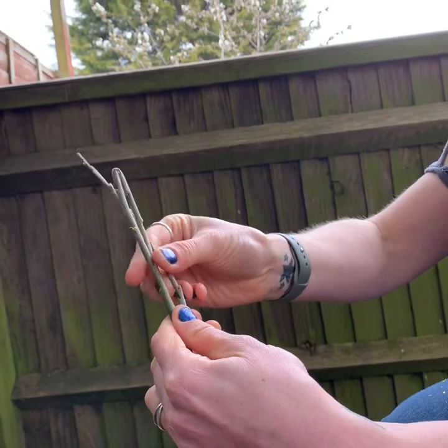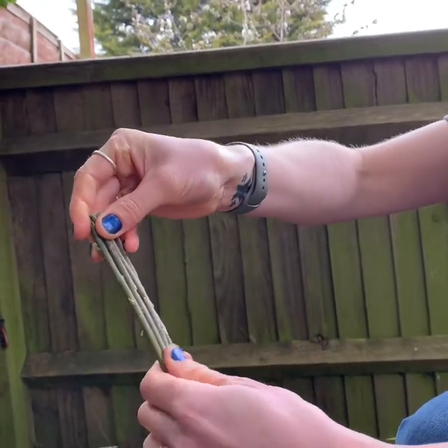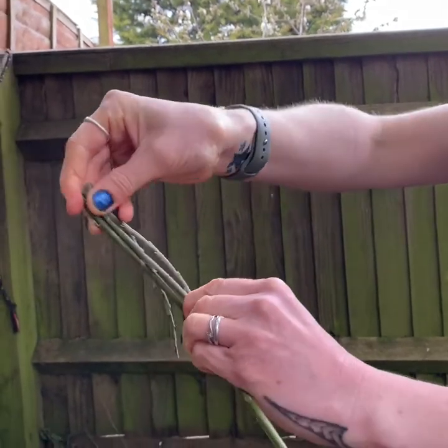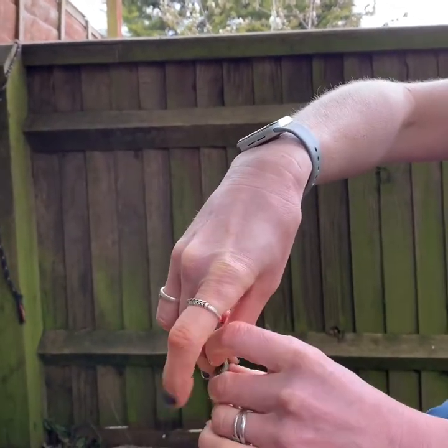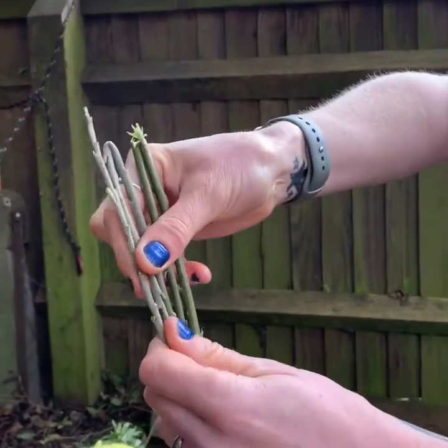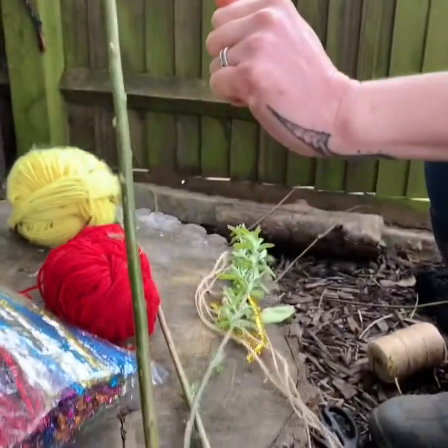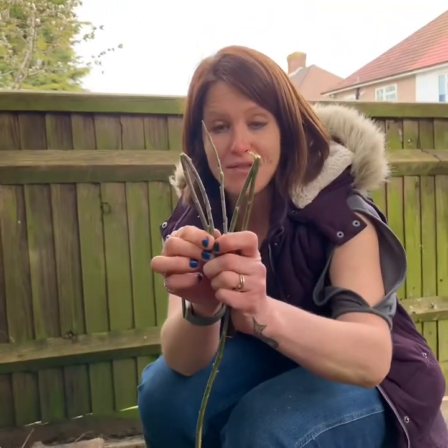So I've got three pieces now. Bending it again — that's now four pieces. And the last bit: five pieces. So you can see I've got five equal pieces there. The last bit will be the length of your wand. Now you've got your five pieces.